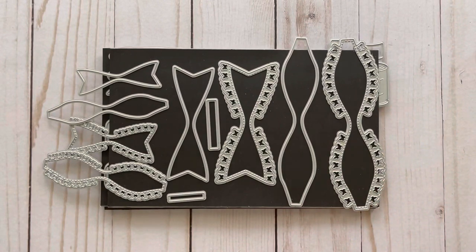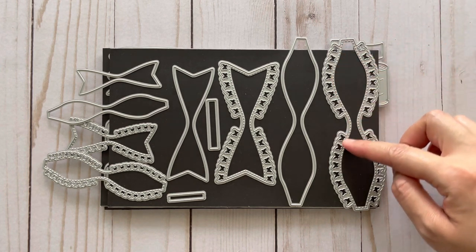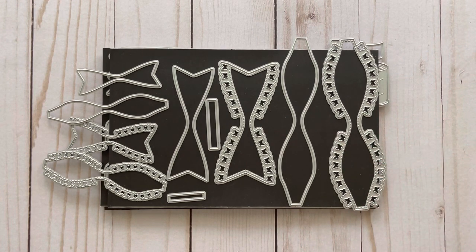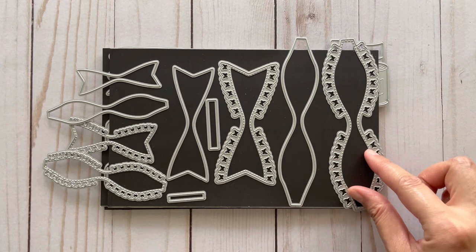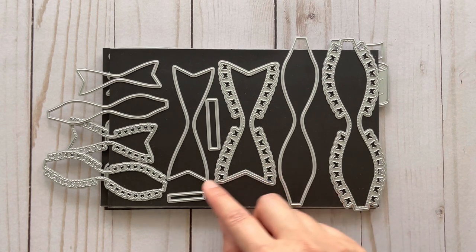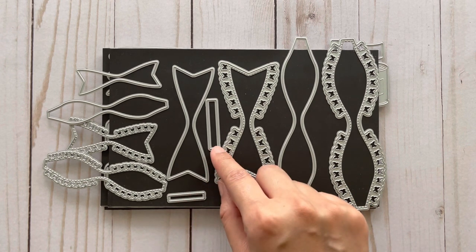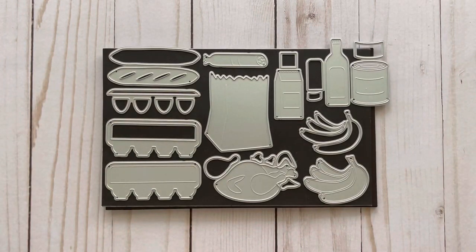I also used this butterfly bow set — it's actually two sets. There are butterfly details on the edge, and the really nice thing is that each of these pieces has layering pieces, so one piece goes on top of another. This one goes on top of the bow tail — it's really pretty — and these are the pieces to create the bow centers.